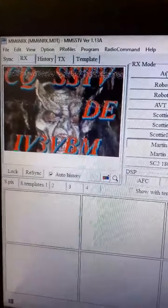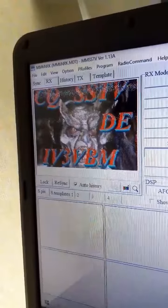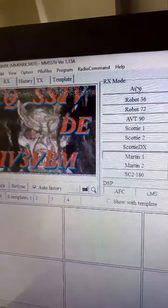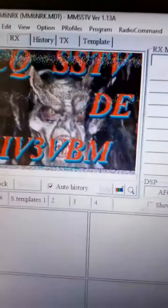That's just a picture downloaded a moment ago. This guy is IV3VBM — he's calling CQ. That's the picture downloaded; I got it.